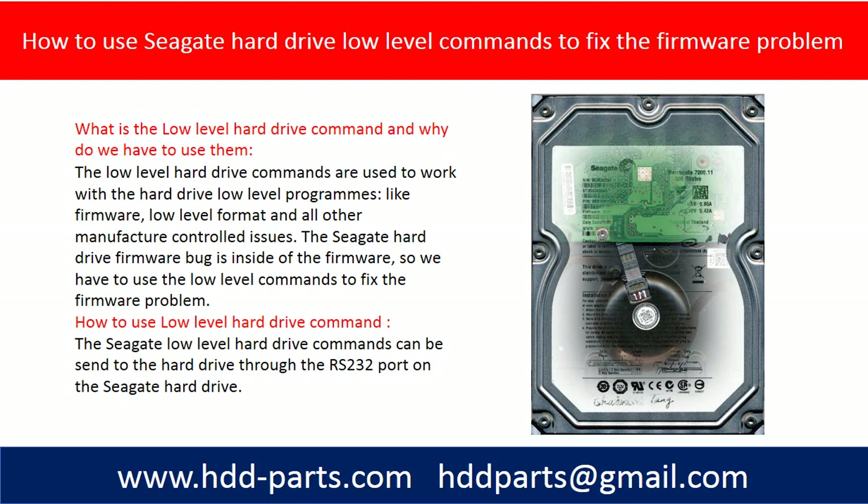The Seagate low level hard drive commands can be sent to the hard drive through the RS232 port on the Seagate hard drive.